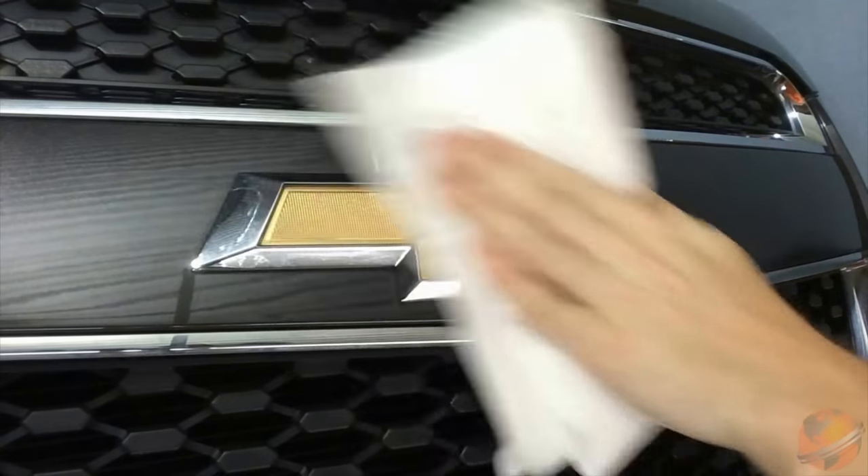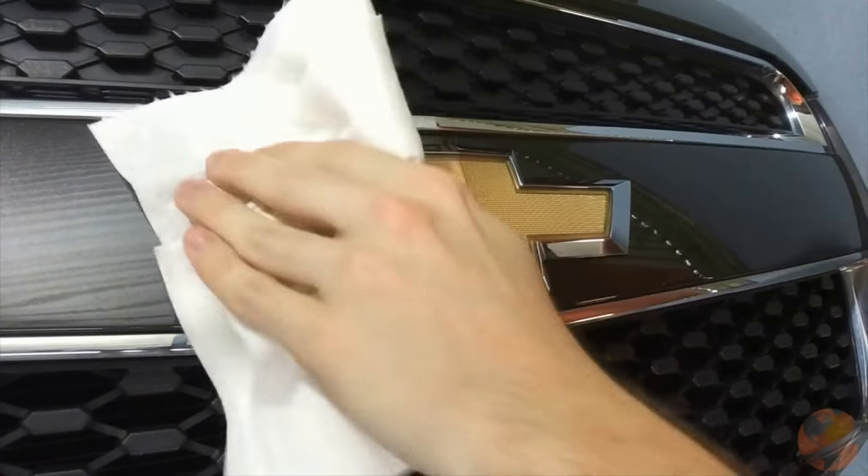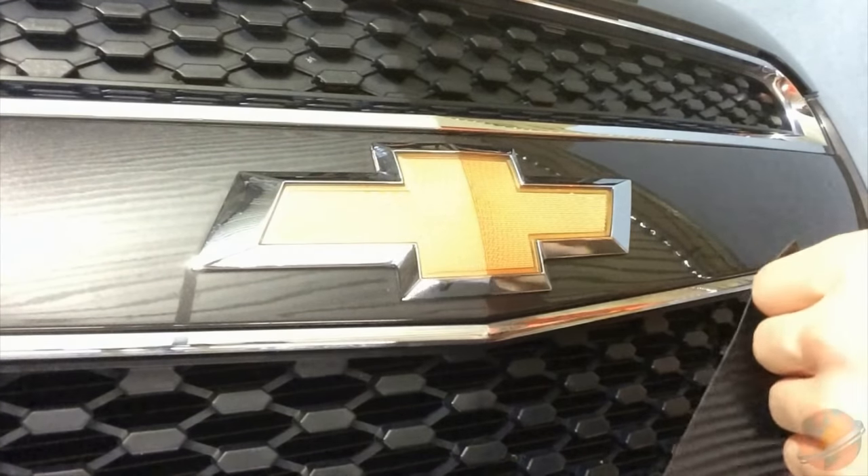Using the rag doused with alcohol, make sure the bow tie is free of any debris such as bugs, waxes, or Armor All. Once the surface dries, you are ready to apply the vinyl.